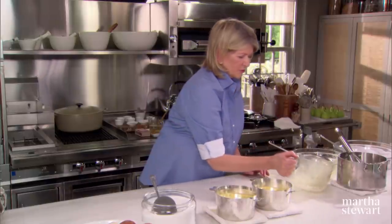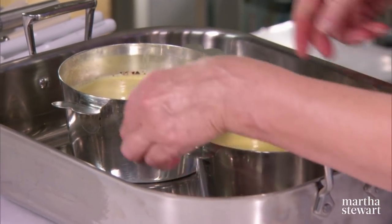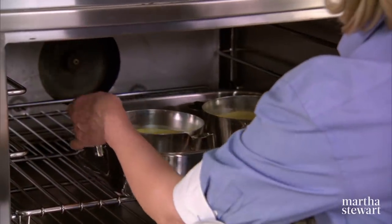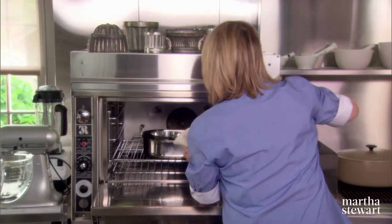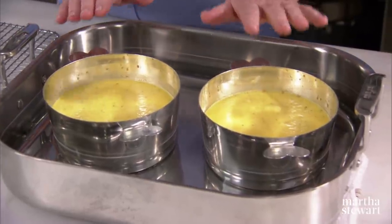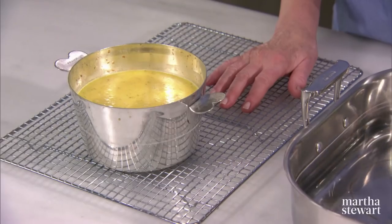Place the molds directly into a roasting pan, then place in the preheated 325 degree oven. Pour in the boiling water, again creating a bain marie, bringing the water approximately halfway up the charlotte molds. Bake at 325 degrees for 45 minutes. Once they come out of the oven, let them sit and get closer to room temperature, then take them out and let them cool on a rack. Put them in the refrigerator and let them get chilled through and through before you try to unmold them.